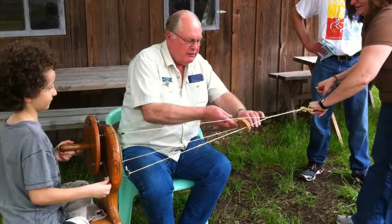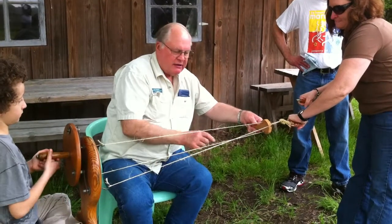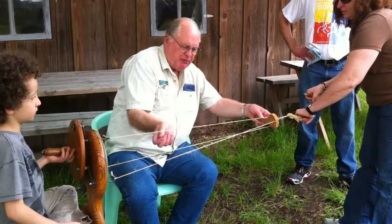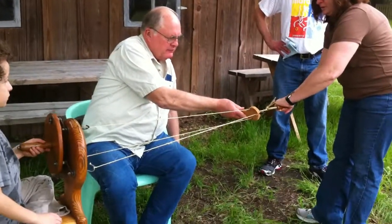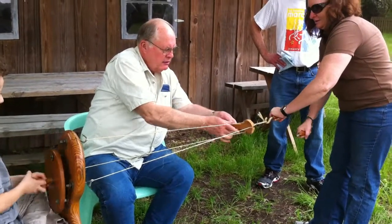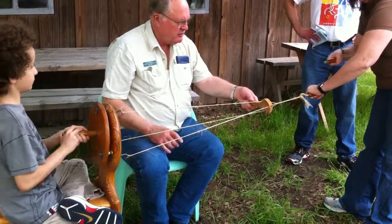One other thing — we call this the spider. This keeps these fibers from grabbing. Well, it don't really keep them from grabbing, but it helps bust them up, and it controls the length of the twist. Okay, go. When you get comfortable with it, you can speed up, but do it together. Whatever speed you want to go.